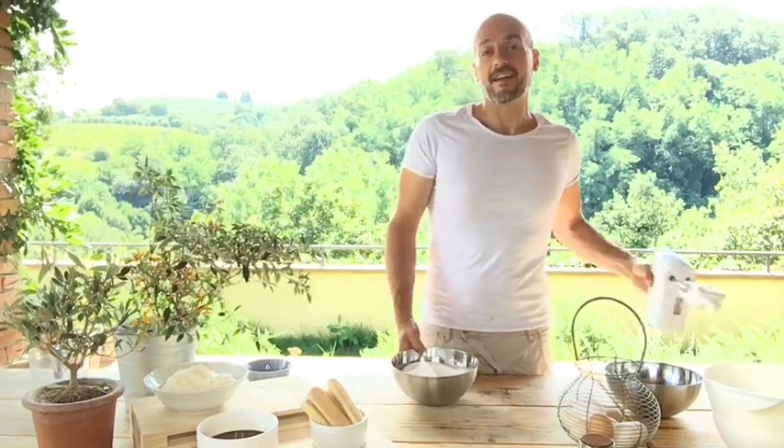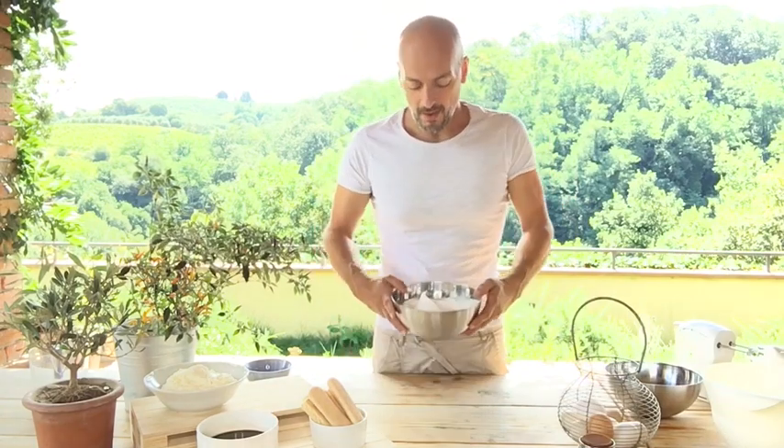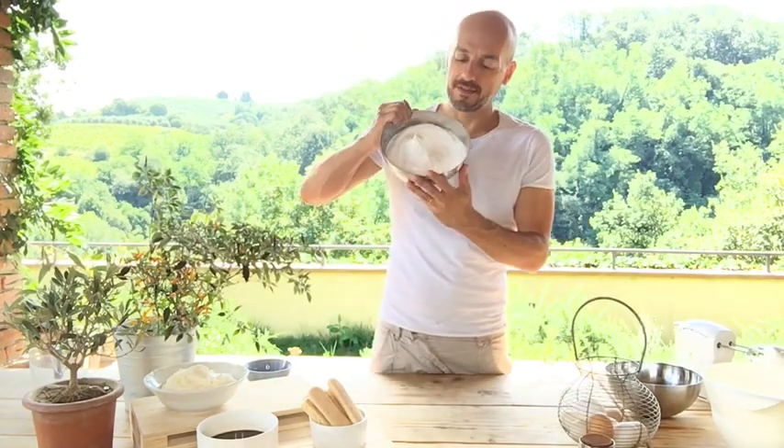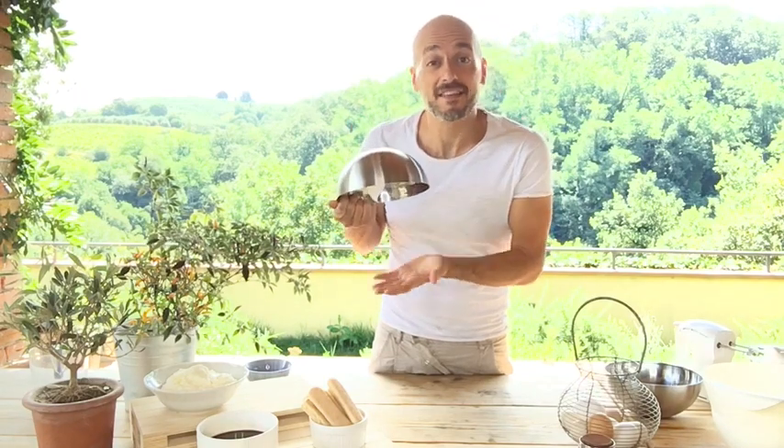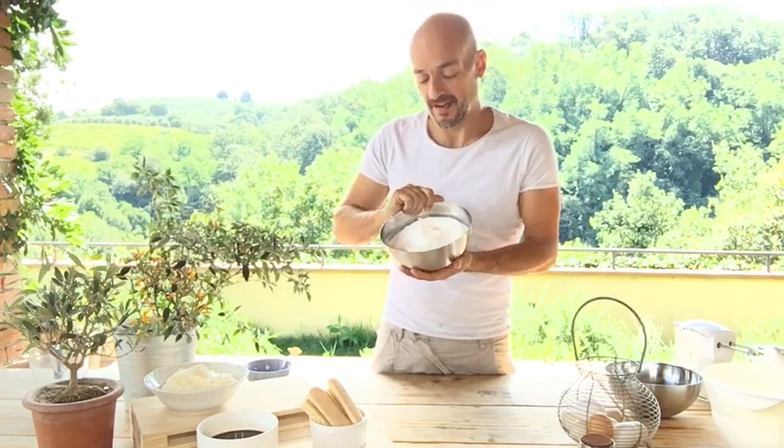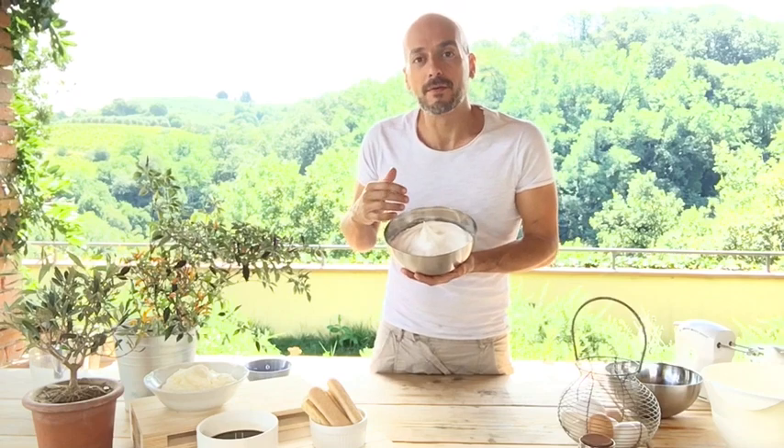Okay, this is done. To understand if the white part is ready we have to do like this: we put the bowl upside down, and if it doesn't drop it means that it's ready — the same as when we make meringue.